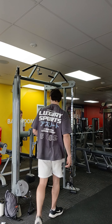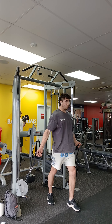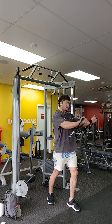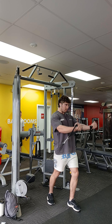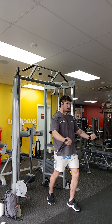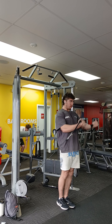Next we have three sets of low to high cable flies. Make sure to keep your shoulders back and really focus on getting a good stretch in your chest. Just focus on contracting that muscle, tensing it, flexing it — do whatever you can to just feel your chest. If I had to pick a favorite chest exercise, it would probably be this one.